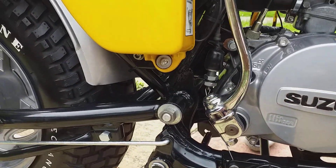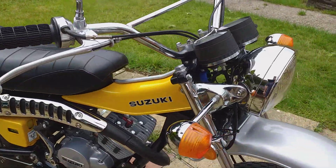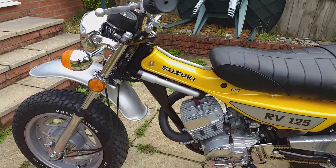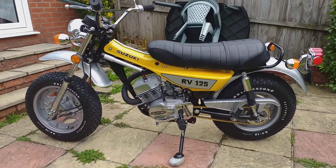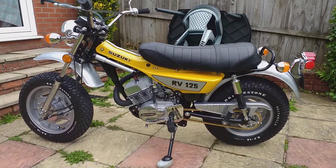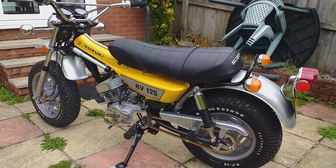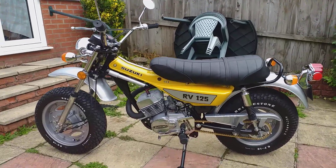All the cables have been renewed, swinging arm bushes renewed — there's not much on the bike that hasn't been replaced with new. This bike is currently for sale. If you have any comments please leave them below, and please subscribe. If you have any questions about the bike please contact me at bluehazmotorcyclerestorations@gmail.com. Thanks for watching.